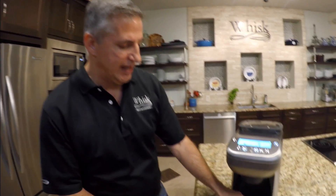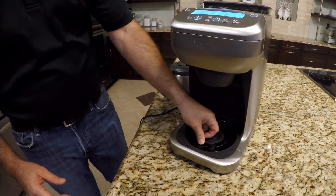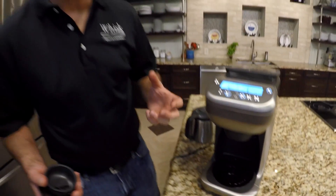The other feature I love is that if I have a travel cup, I can put it right in here. And if I have a bigger travel cup, I can put it right in here too. So I can take my travel cup, just make a single cup at one time, and off I go. I don't need to make a whole carafe of coffee.